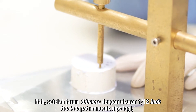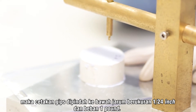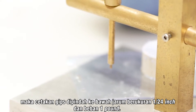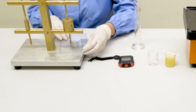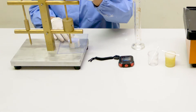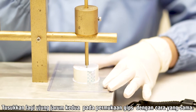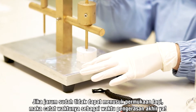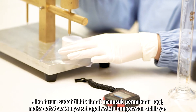Setelah jarum Gilmore berukuran 1/12 inch tidak dapat menusuk gips lagi, cetakan gips dipindah ke bawah jarum berukuran 1/24 inch dengan beban 1 pound. Tusukkan lagi ujung jarum kedua pada permukaan gips dengan cara yang sama. Jika jarum sudah tidak dapat menusuk permukaan lagi, maka catat waktunya sebagai waktu pengerasan akhir.